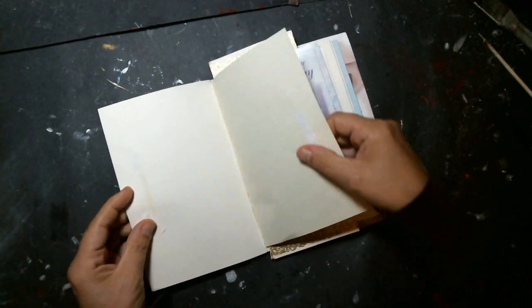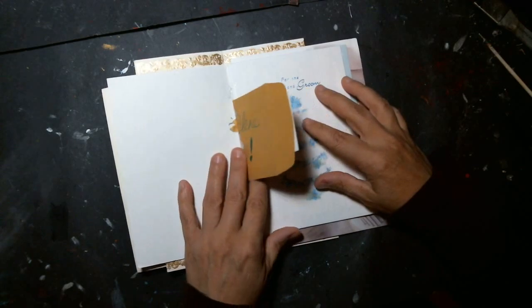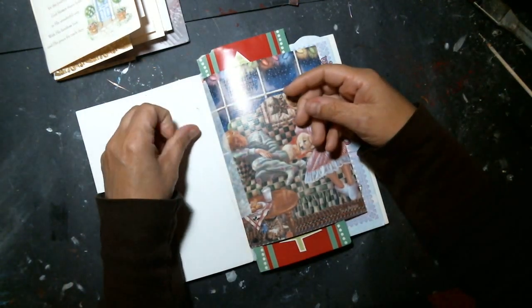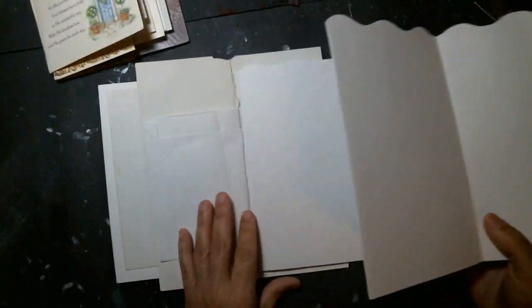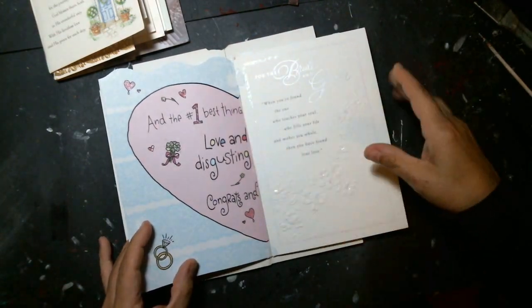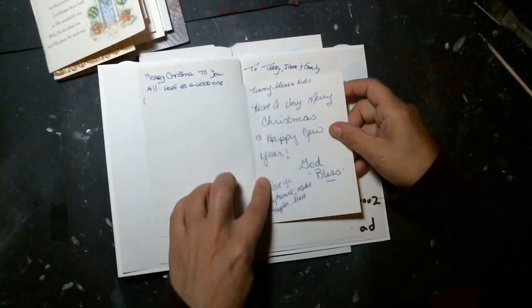I pulled some of the card papers apart so I thought I could sketch on some of them — they did pull away a little paper but when I paint over it I think it's going to be fine. I started taping one but I didn't like that texture or the feel of it, so I just started gluing them. It's just better for me to work with. Some of them kind of unglued, but they're holding in the center good enough.